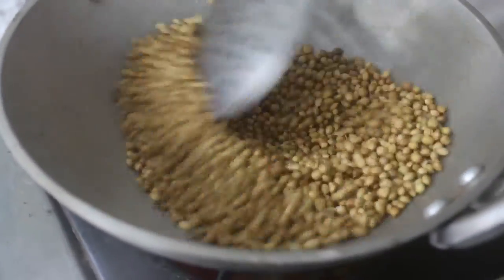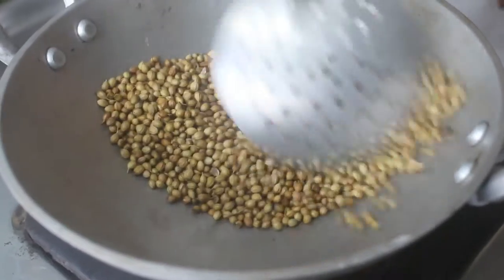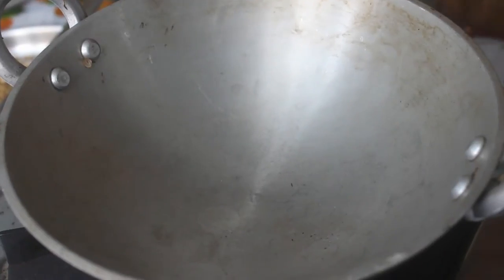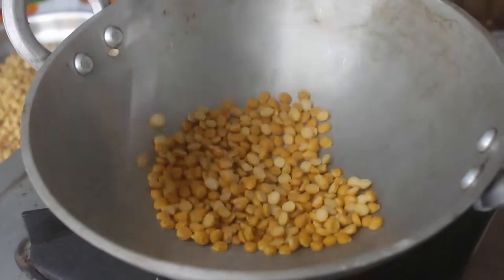Let's put a good heat in the pan. Let's fry it for 2 minutes. Let's put it in and pour the gas. Let's slow it down in the oven and put in 2 tablespoons.